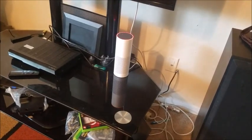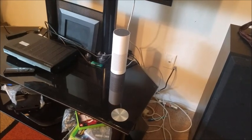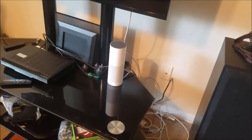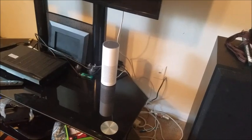Alexa, what time is it? Sorry, I'm having trouble understanding right now. Please try a little later. So if you're having issues with your Wi-Fi not connecting with your Alexa, I want to show you a couple of troubleshooting things that you can do.